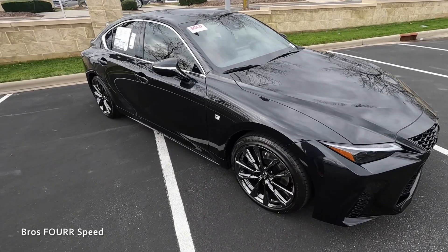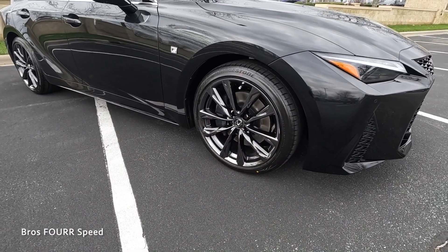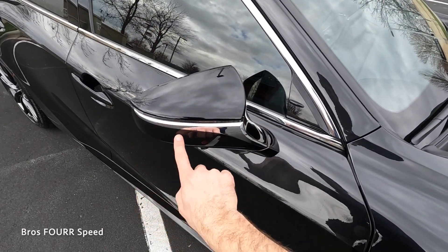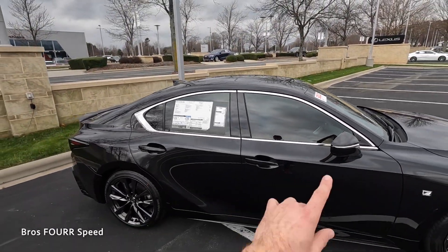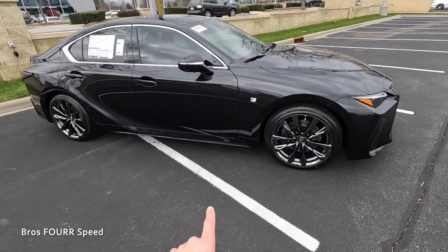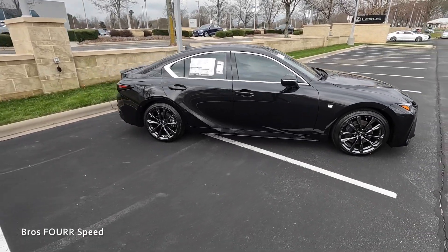For this F Sport, it gets a set of 19-inch wheels — eight and a half wide up front, nine and a half in the rear — finished off in black chrome with a multi-spoke design. There's the F Sport badge, body-colored side mirrors with chrome accent, integrated turn signal, and camera. It even has a sunroof, more chrome surrounding the windows, and subtle lines that run down the side.